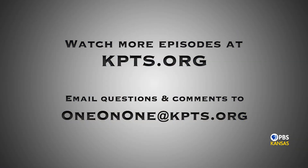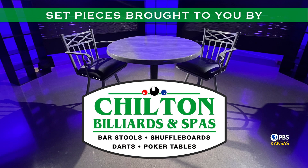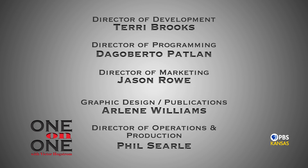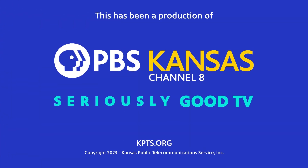Daniel Baird, thank you so much for joining us at One on One. It's been a pleasure having you. Thank you for having me. And thank you for watching this edition of One on One. One on One at kpts.org is our email address if you have a question or comment. Until next time, I'm Victor Hogstrom. Do take care.